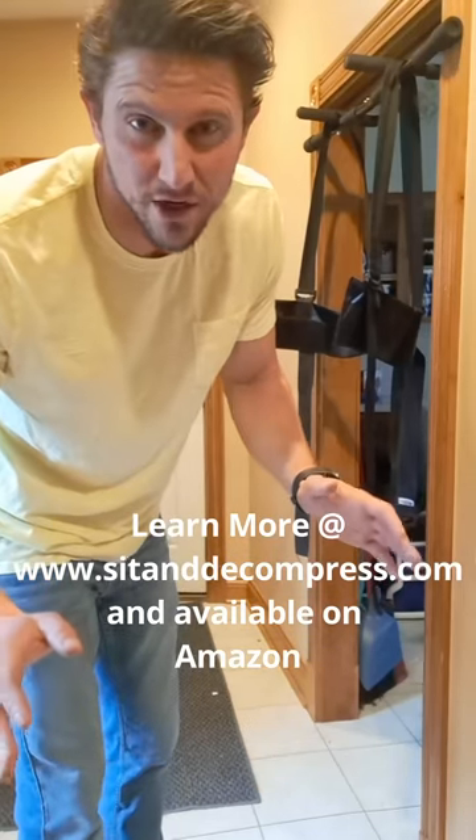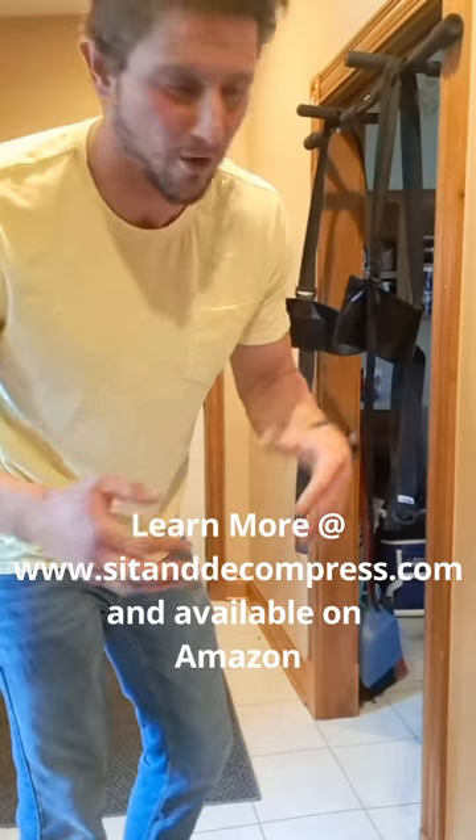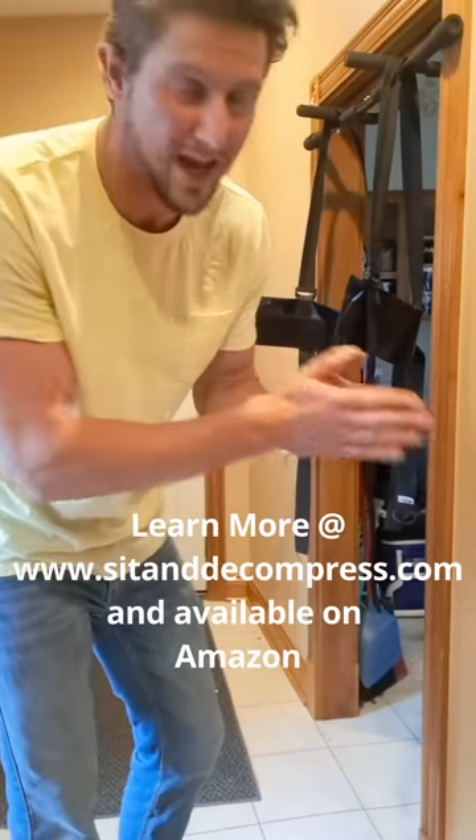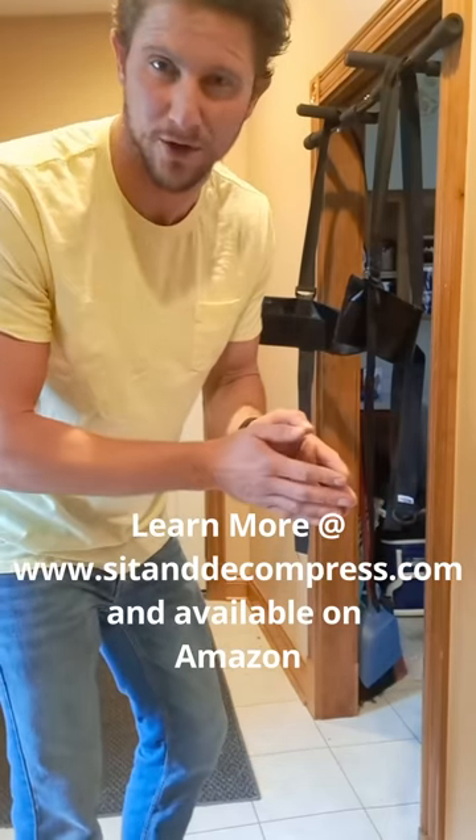Right here it is. Let me show you how easy it is to use Sit and Decompress to get rid of back pain. It doesn't matter if you have sciatic pain, disc pain, low back pain, just tightness, an old injury, or if you've got to go in for surgery — this is something that could prevent you from going into surgery.